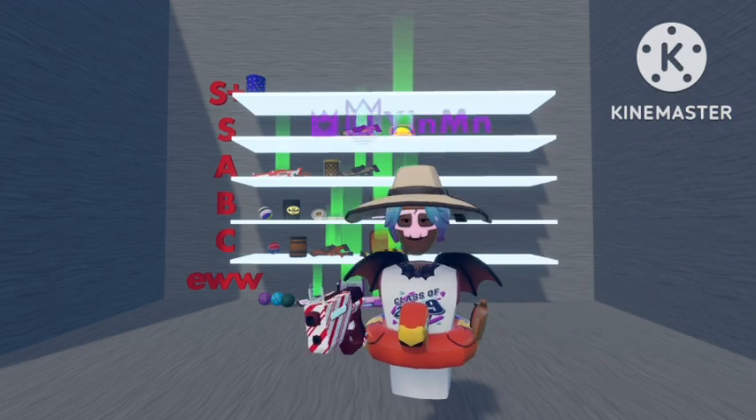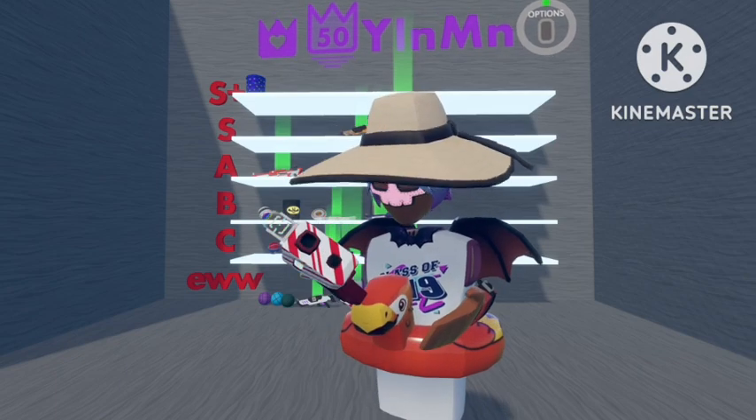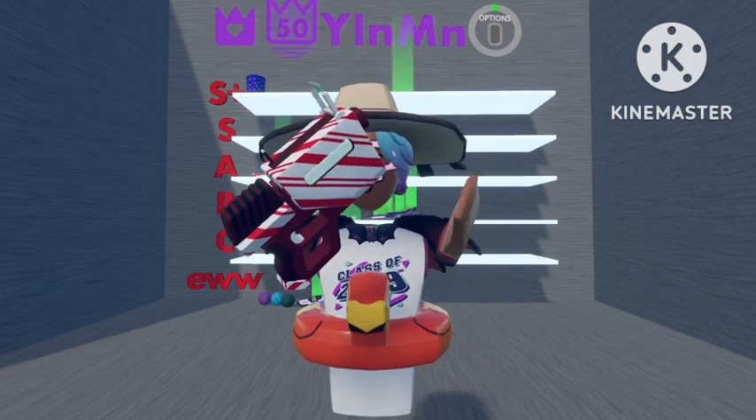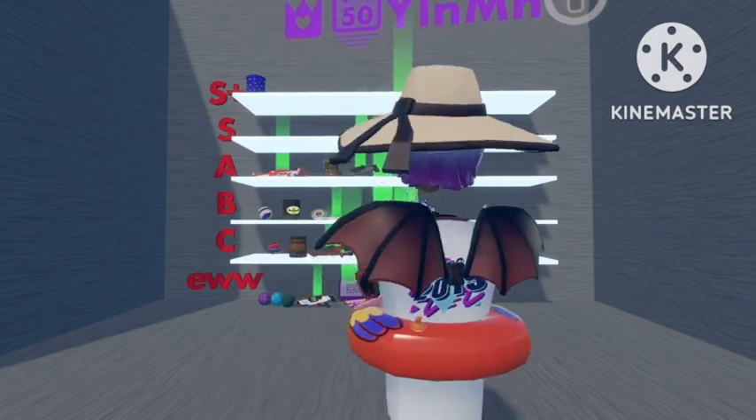The next one we'll go with is the Candy one. I don't know what it is about it, but I really like the simplistic design that they've done on it — makes it look nice. So I'm going to put this one up in S rank.